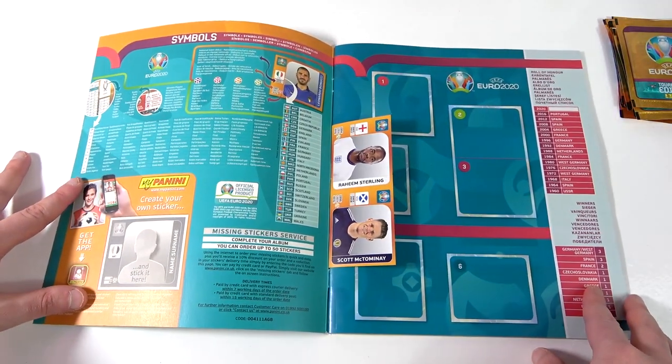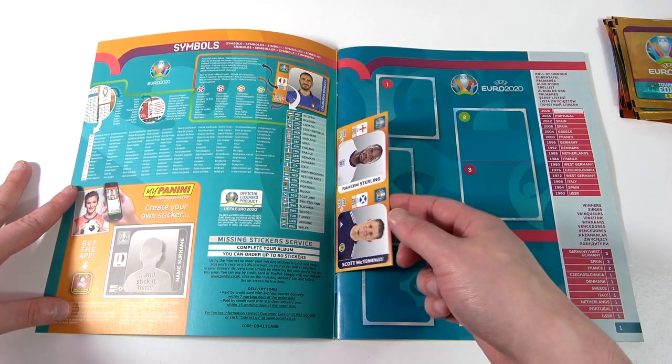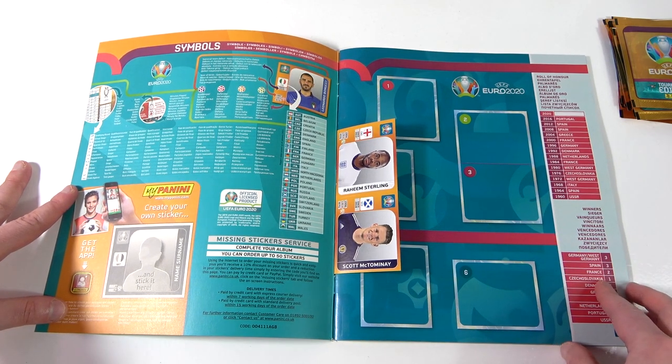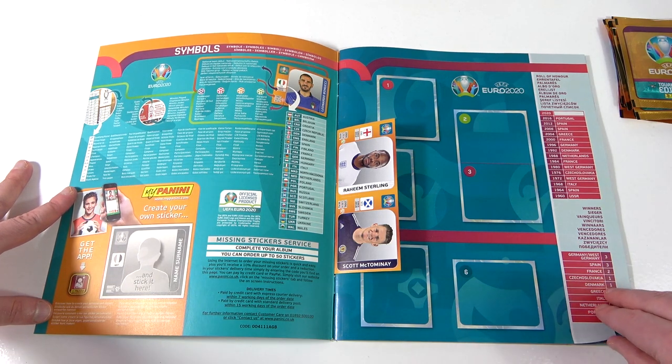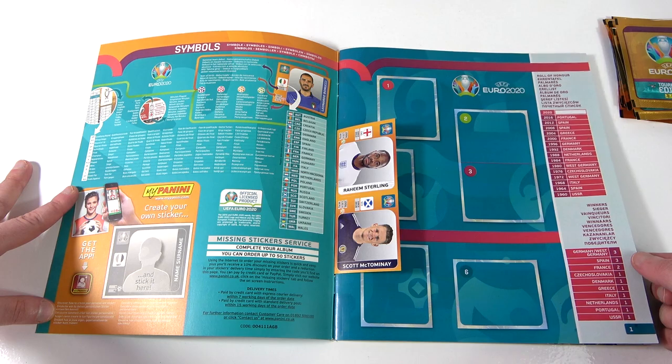Nice amount of stickers on the first page there. This is where you're going to get your shinies — you can see the shiny border. A nice double sticker there too, double shiny. And some past winners as well, or most winners. There's the badge — a nice double spread.